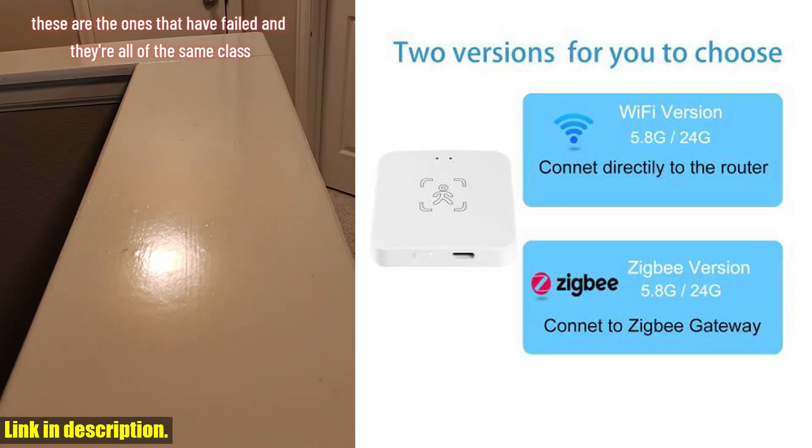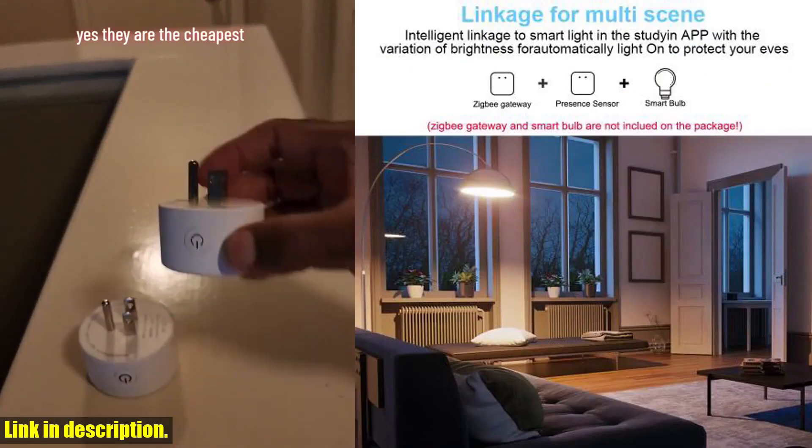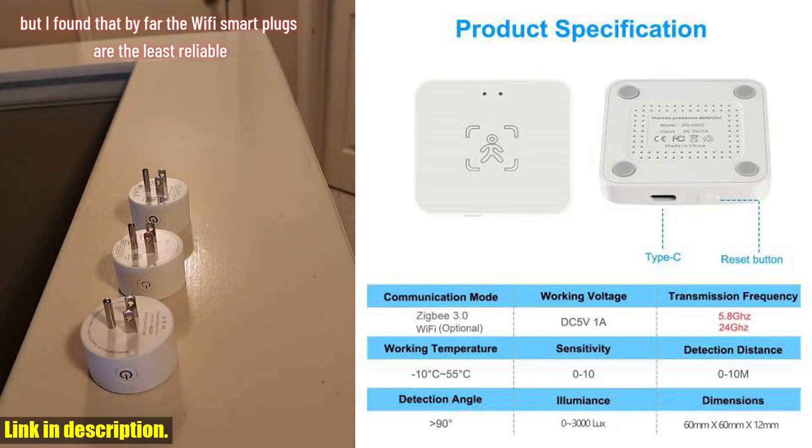Whether you're looking for luminance or distance detection, this sensor has got you covered. One of the best things about this sensor is that it comes in two versions to choose from. The Wi-Fi version is perfect for those who want a hassle-free setup, as it doesn't require the Tuya Zigbee Hub to operate.